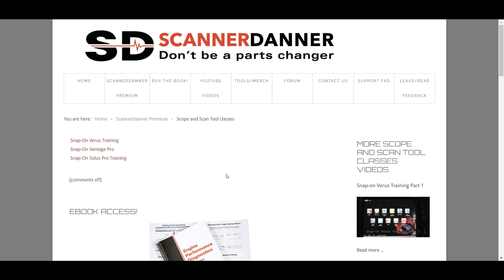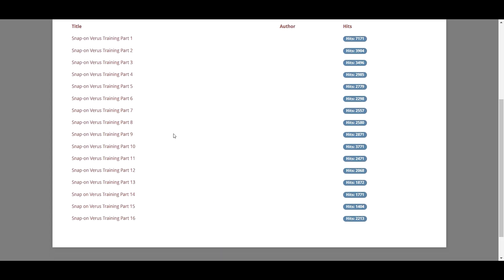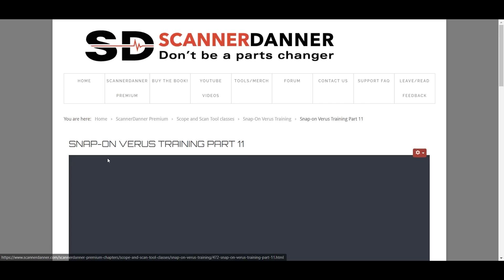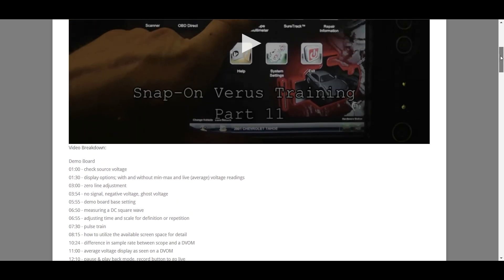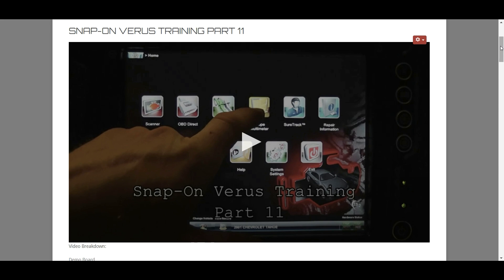The material in the scope and scan tool classes is very specific to Snap-on — I did these for some training programs with Snap-on. But it doesn't matter that two of these are outdated, and they still use the Verus platform all the way into the Zeus. Even if you don't own any Snap-on equipment, this series is super important. The Verus training, for example — there's some buttonology in there, but topics like setting a trigger, trigger delay and level, trigger falling edge versus rising edge, auto trigger, manual trigger, no trigger, and why we need a trigger — this material is so universal. The majority of it applies regardless of what scope you own.